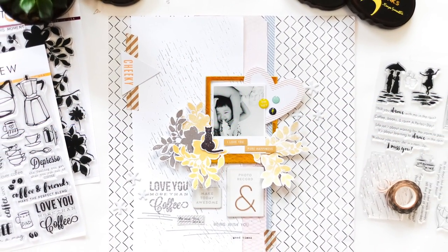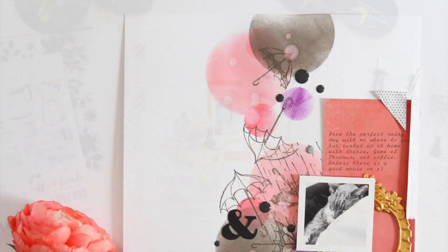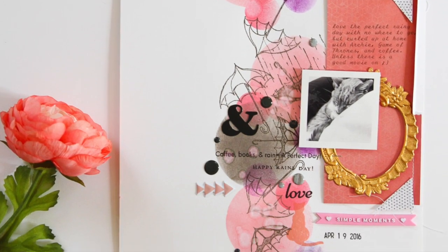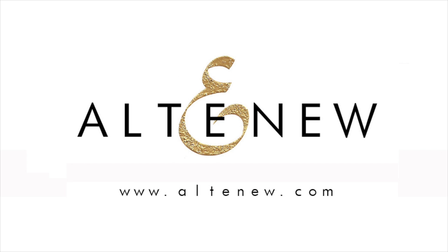This Dancing in the Rain stamp set is a high-quality photopolymer stamp manufactured right here in the USA. To find out more about the Dancing in the Rain stamp set and other available products, please visit us at Altenew.com.